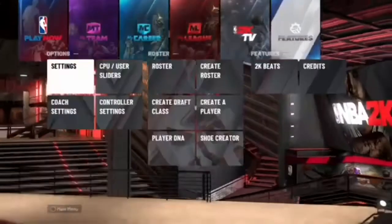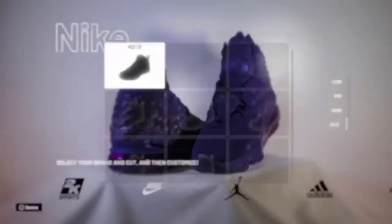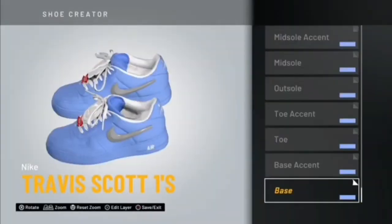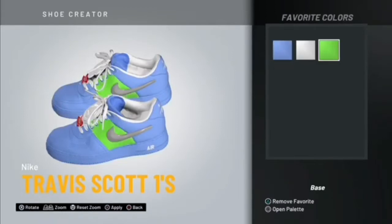YouTube, I'm back with another video and today I'm gonna be showing y'all the best custom shoes that you can make. We're gonna be making the Off-White Air Force Ones, but you gotta choose the Air Force Ones Travis Scotts to customize them. Make sure you pay attention to the color palette I'm gonna be showing y'all and make sure that you have the same colors as me.